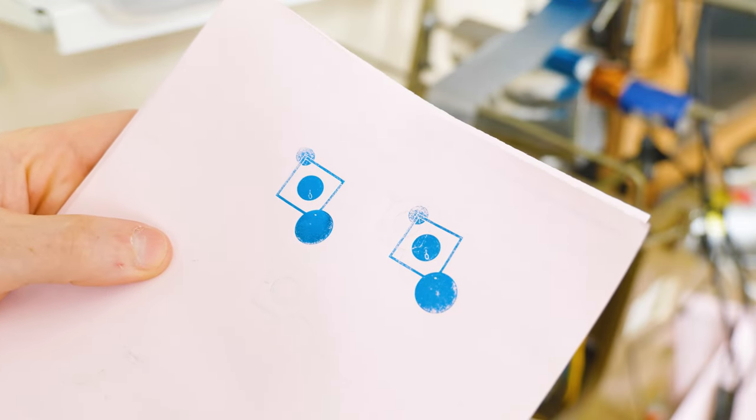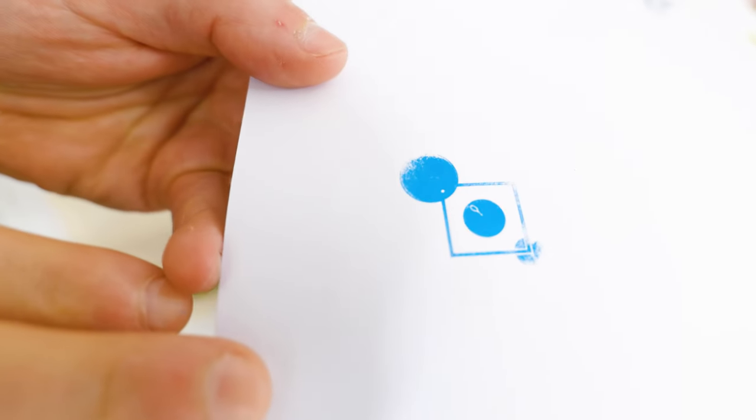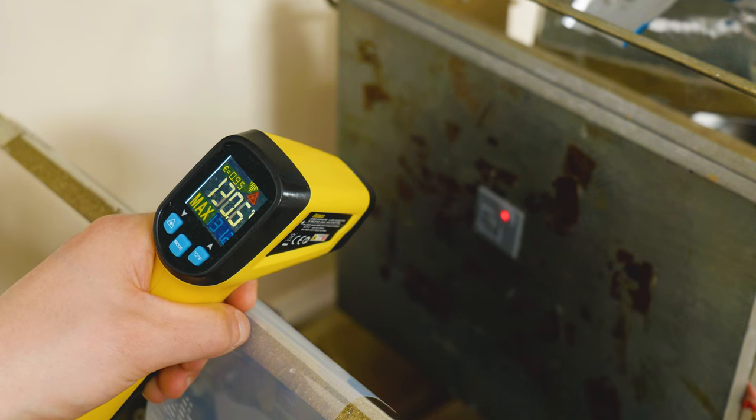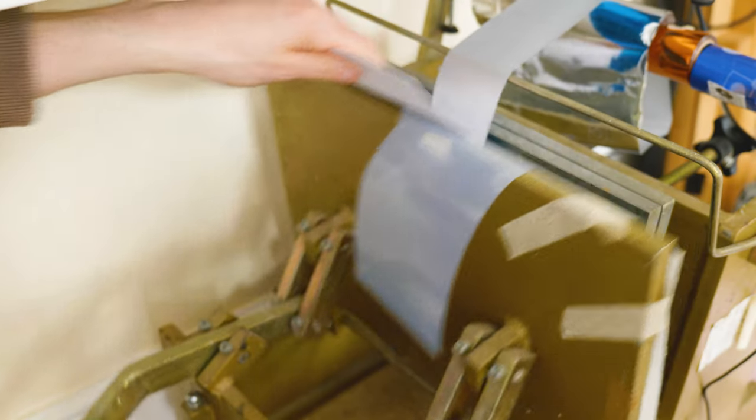Doing a few more test prints I was able to transfer the foil, but it was nowhere near as crisp and clean compared to a traditional metal stamp, which is what I normally use for hot foil stamping. You can see the crisp lines produced with a metal stamp — it really is quite different. I didn't like these results because they weren't very consistent and they weren't very sharp.